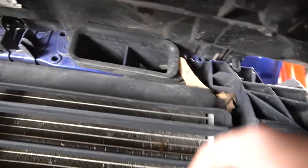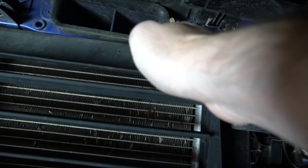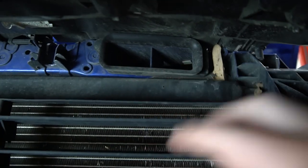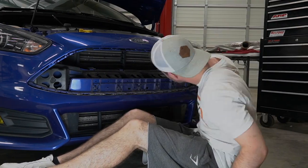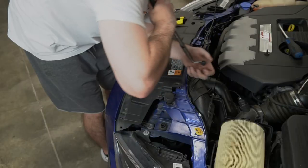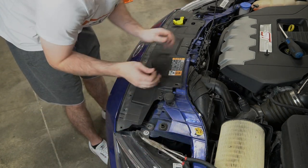Now with our shroud off, if you look up inside there, that is what we're going to be taking off next. To get this off, you need to reach up in here, pull back this rubber — there's a little clip underneath. Bottom right corner, pull it out, then go from the top. Don't forget about the clip on the other side right there — you have to take that one off too. I'm going to save these clips.